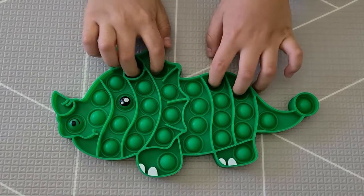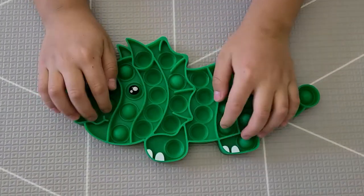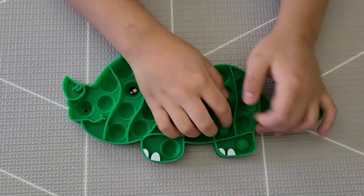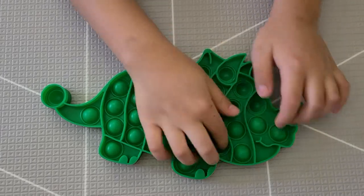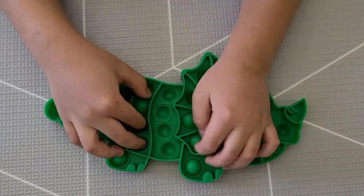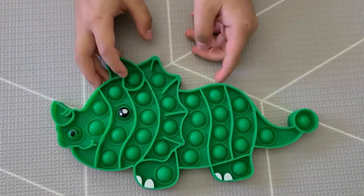I'm going to pop more of the bubbles. And it's also flexible too. And it's actually normal sized.